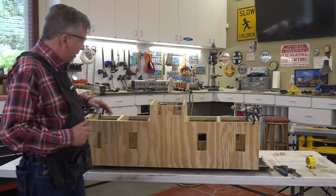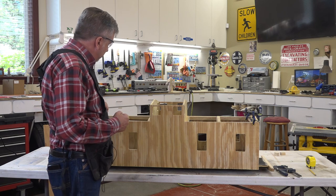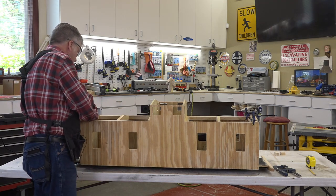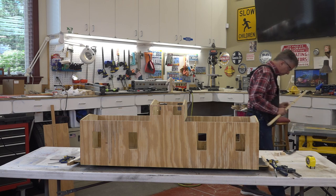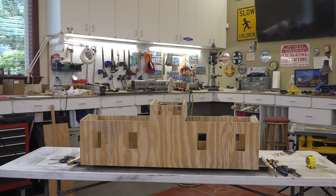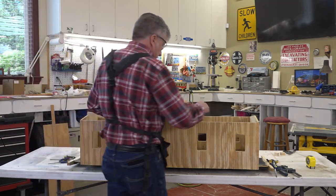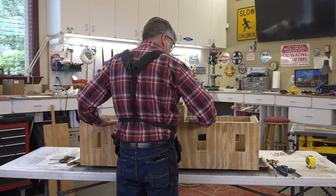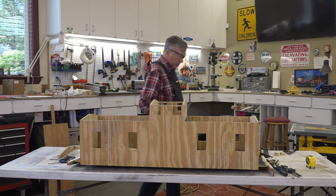We have marked them all. So now what I want to do is notch out these two boards to make sure they fit in there nicely. And then we'll come along and cut this off and glue and nail the frame together. We put in these notches right here and there for the cupola to sit into - make sure they line up nicely. And they do. We're going to go ahead and glue and nail this frame together.